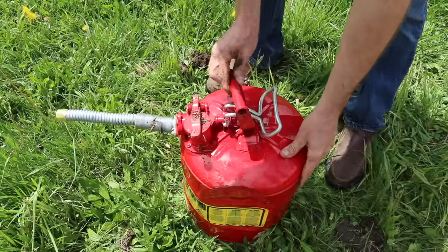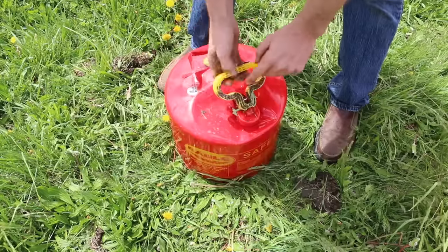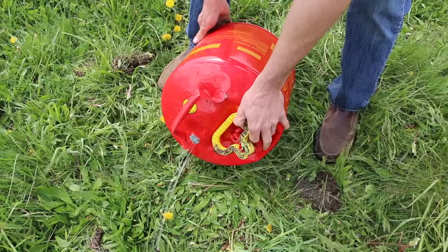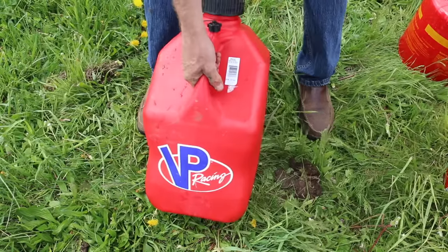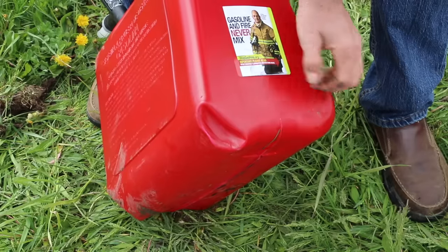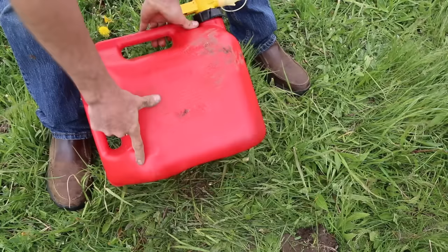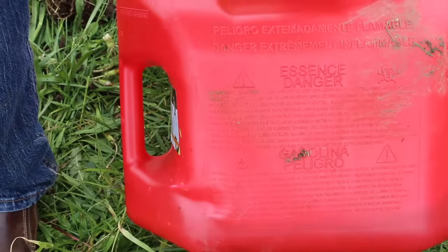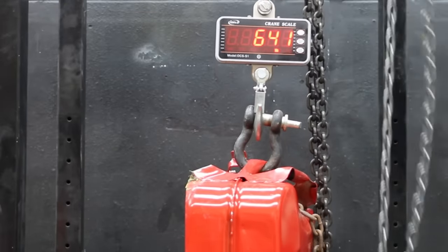Unfortunately, the Scepter sprung a leak. The VP Racing remained in great shape with no visible damage. The GarageBoss had a couple of significant dents. The SureCan held up fine with no damage. The No-Spill had just one dent but was otherwise in great shape. Since the military-style cans are designed to be tough and durable, let's compare their performance more directly.